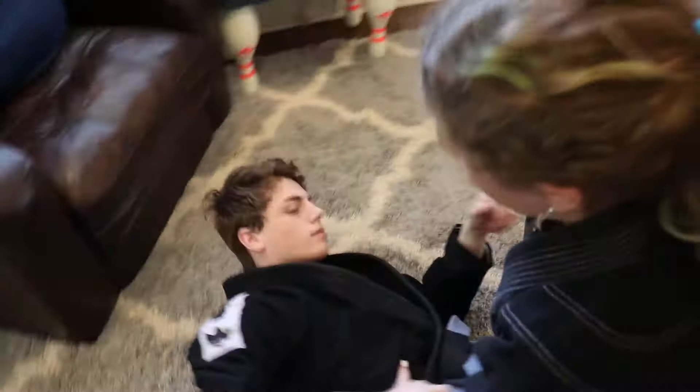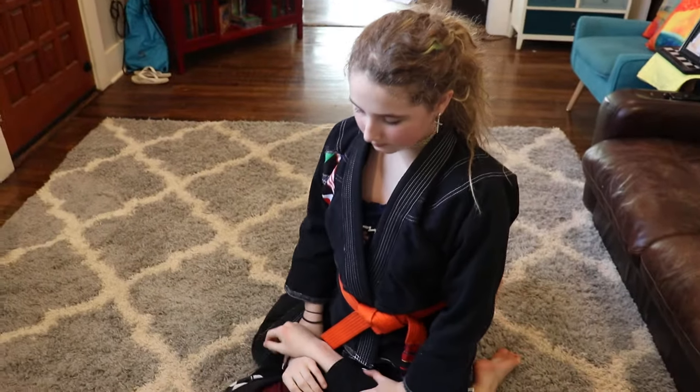She is then going to posture back pushing his knee, slice her knee through, step over to the other side and mount. And there you have it — this is the standard trap and roll.